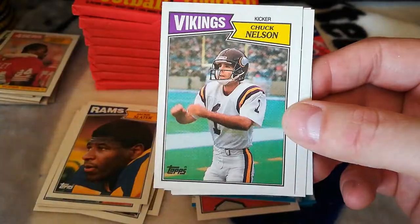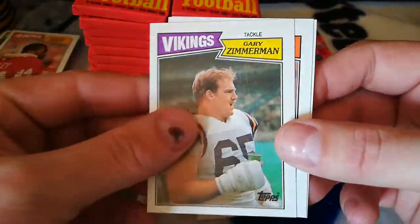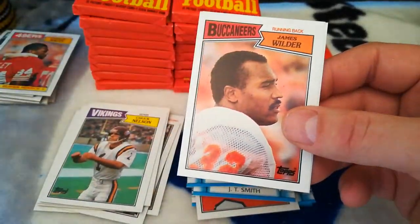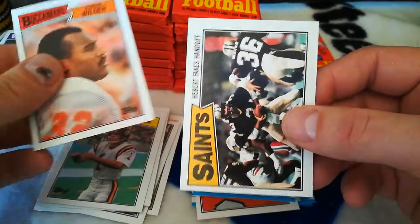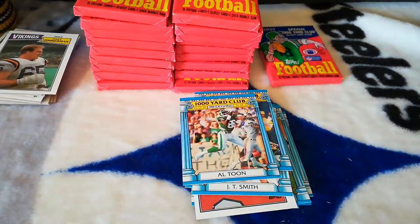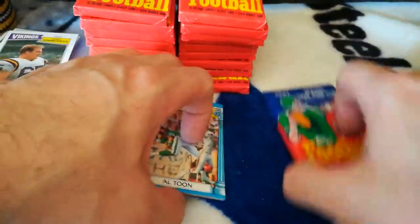86 record breaker Dan Marino, Chuck Nelson, there's another Gary Zimmerman rookie. James Wilder and Saints. My son is going to open up this last pack, and then I'm going to start video number two.